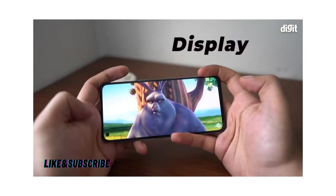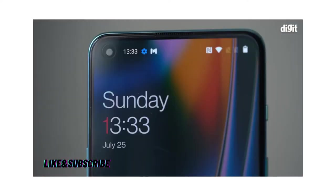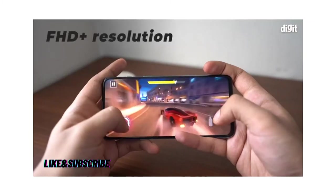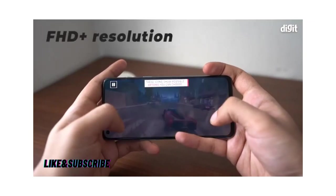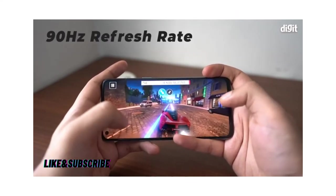Display. The OnePlus Nord 2 5G packs a large 6.43-inch Full HD Plus AMOLED display with a punch hole selfie camera on the top left corner. The display offers an FHD+ resolution of 2400 x 1080 pixels and supports up to 90Hz refresh rate, making the user interface a smooth and fluid experience.